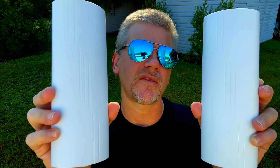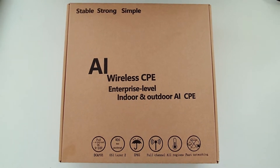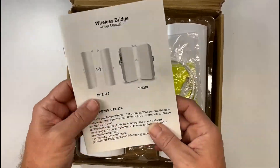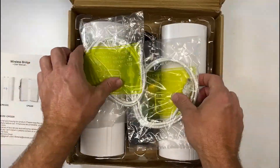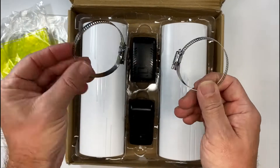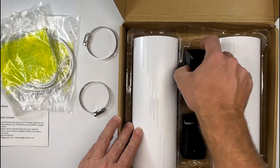Let me show you everything that it comes with and show you how it works. This is everything in the wireless bridge kit. You have instructions on how to hook up switches, security cameras, laptops, and PCs. You get two Cat5 cables and two ring clamps in order to clamp your devices to a pole or another piece of furniture — this is for the best positioning. And finally, you get two PoE adapters to power each device.